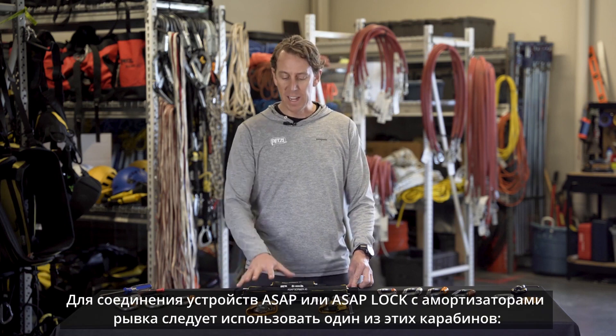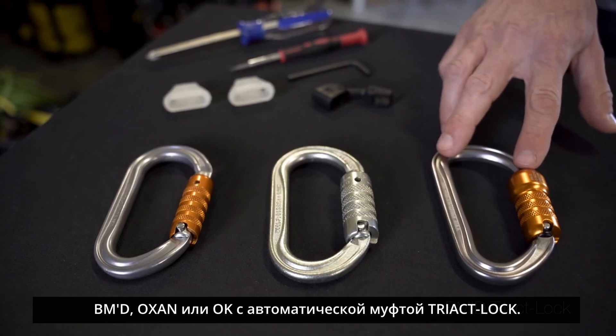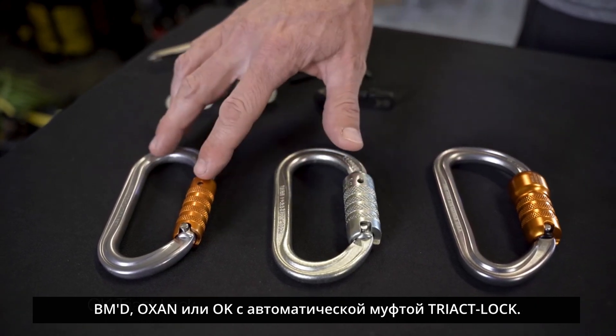For connecting the ASAP Absorber to the ASAP, use either the BMD Tri-Act lock, the Auxin Tri-Act lock, or the OK Tri-Act lock connector.